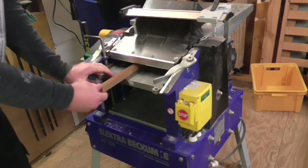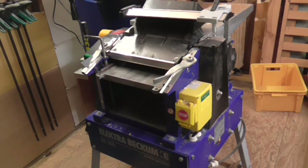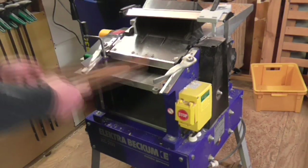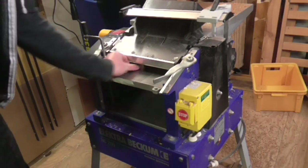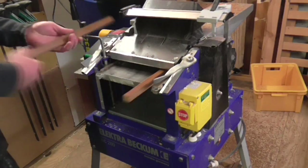I wanted to remove this finish so that wood glue would adhere well to each of the four faces. So I set up the thicknesser to plane to a thickness of 18mm and ran each piece through with the finish sides facing upwards towards the blades. This meant that all of the pieces would be uniformly sized at 18mm square and that all faces would be bare wood and without finish.